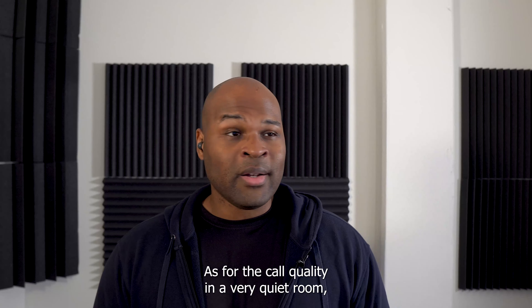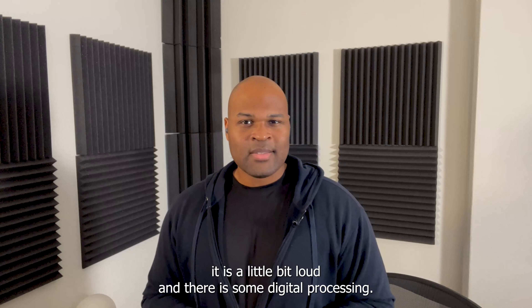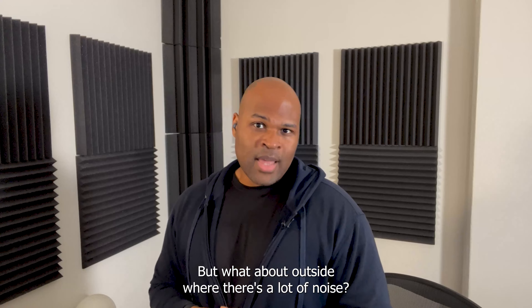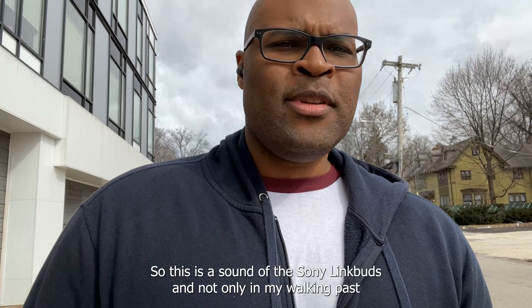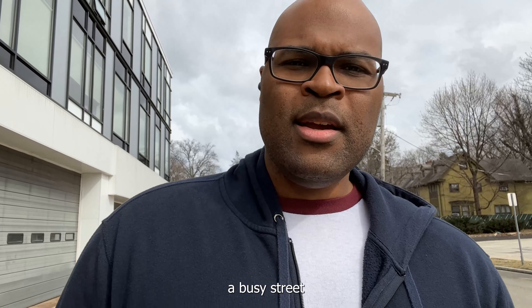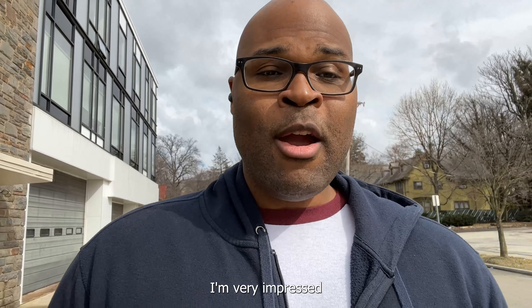As for the call quality, in a very quiet room it is a little bit loud and there is some digital processing, but overall it's a pretty standard microphone. But what about outside where there's a lot of noise? This is the sound of the Sony Link Buds — not only am I walking past a busy street, there's a lot of wind going on, and still it's pretty clear. I'm very impressed.